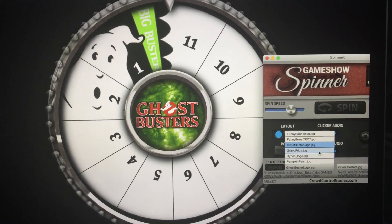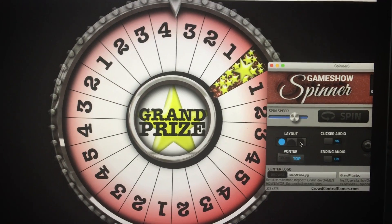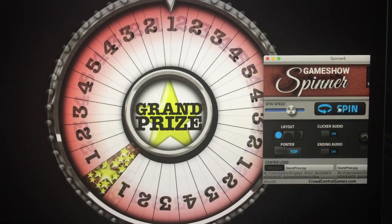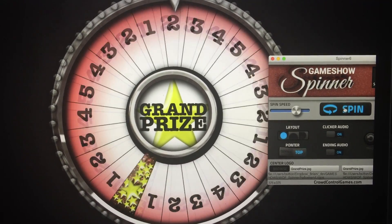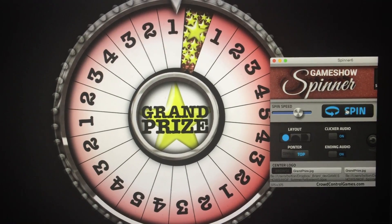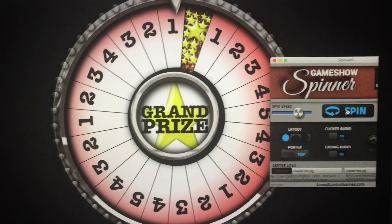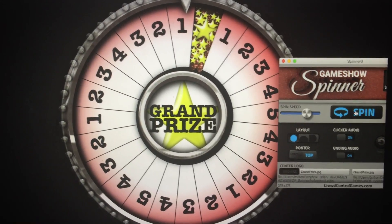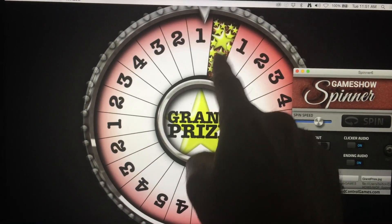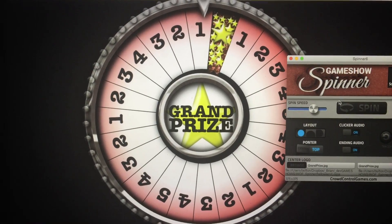We've also got a grand prize spinner, because kids love to hit the spinner wheel. Just spin and you'll get however much candy or a prize for whatever you land on. You could have one through five being different prize tiers, or just one or two pieces of candy, but you also have a grand prize option — that's the special one you really want — and you just make it up and make it super awesome.